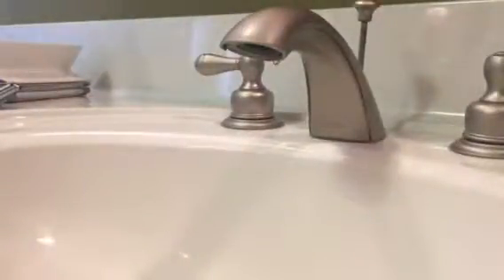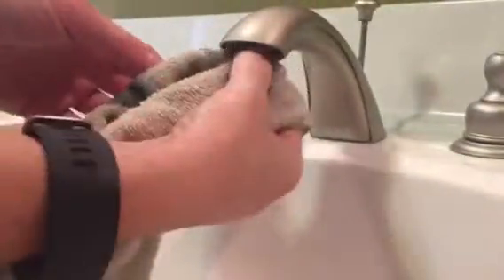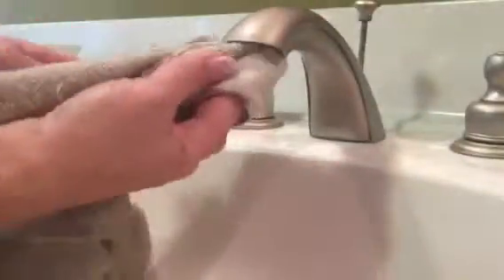I'm gonna grab my towel. We're going to see what is up inside here. There should be a rubber gasket here too. There's the rubber gasket — it's pretty grungy. If you wipe around in here, it's pretty gross.